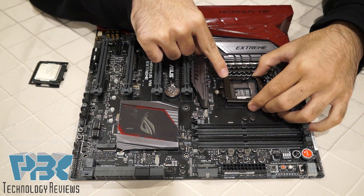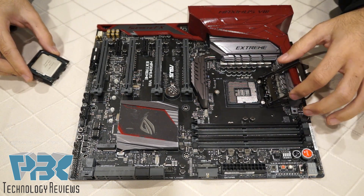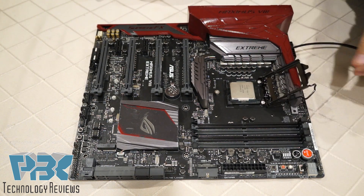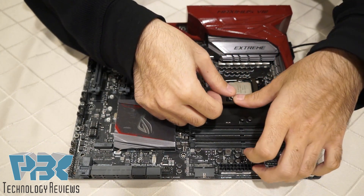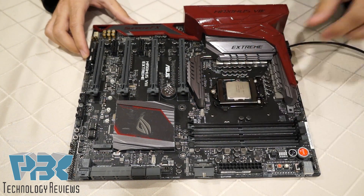You match the triangle on the corner with the triangle on your CPU so you know which way you're putting your CPU in. Once you put it in it should just fall in place. Put the cover back on, push down firmly and tight, and you lock it in place.